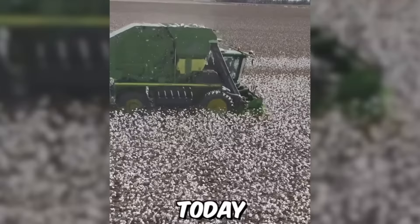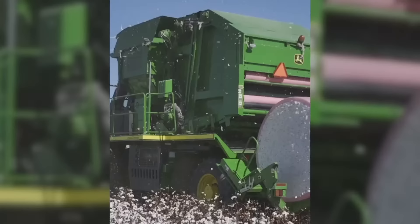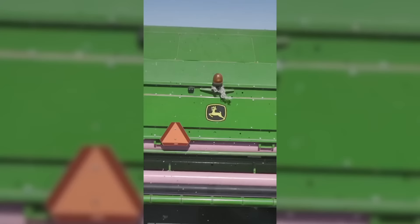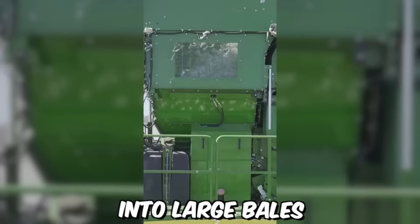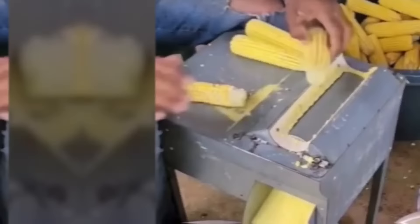The times when cotton was harvested by hand are long gone. Today, modern cotton harvesting machines are a true wonder of agricultural engineering. These machines work by first stripping the cotton bolls from the plants using rows of spindles, then separating the cotton from the seeds and other debris using a series of fans and filters. Finally, the cotton is compressed into large bales that can be easily transported and processed.